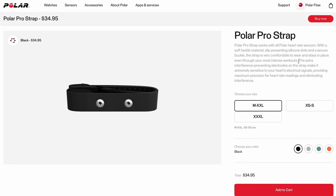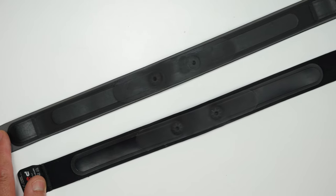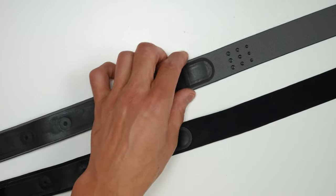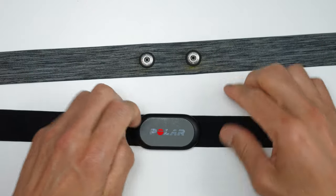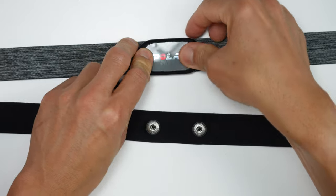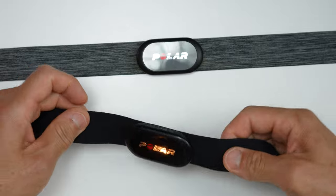Polar claims the Pro strap has extra interference-preventing electrodes that make it extremely sensitive to your heart signals, though I've had great results from both straps. The sensor area is a bit larger on the Pro strap, so if it shifts, it has more contact area to work with, and the silicone dots keep it more secure. What's cool is that these straps are interchangeable — you can use an H10 pod with a soft strap or an H9 pod with a Pro strap. They also sell the straps separately from the pods.